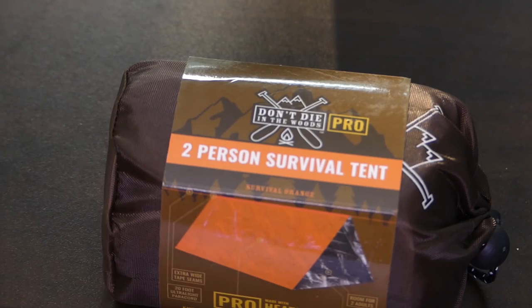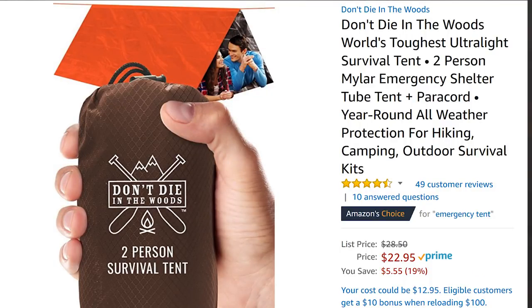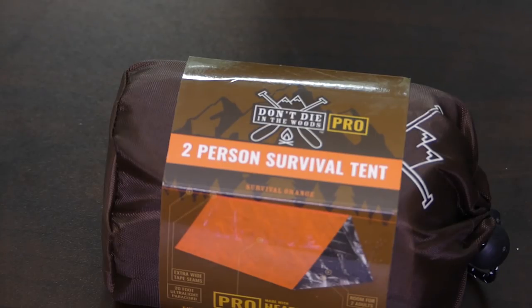This is a two-person survival tent, and again I'm not taking it out of the package because it might be hard to get back in. It is made by Don't Die in the Woods — they call it the world's toughest ultralight survival tent. It's supposed to fit two persons. It comes with paracord so you can hang it up between two trees, but if you wanted to use it more as a bivy, you can tie up one end so you have kind of a slip-in bag. It's supposed to be made with tear-resistant, extra-thick, heat-flexed mylar, stronger and more flexible than ordinary mylar. It has 425-pound strength paracord and reinforced tape seams, and it weighs only 9½ ounces. You could use that poncho to go over one of the ends to protect you from insects or rain coming in through the sides.